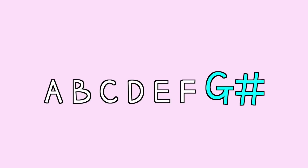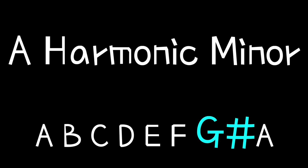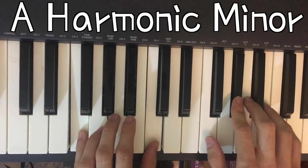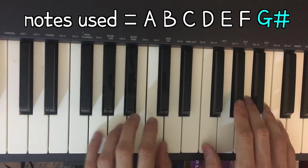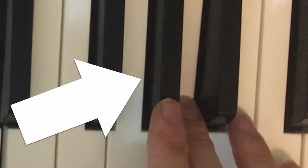Now if you take that A natural minor scale and raise the seventh note up a half step, you get another minor, which is called harmonic minor, and that sounds like this. So here I'm just using that A natural minor scale but with the seventh note in that scale raised — so in this case it's all white keys except that G sharp there — and I'm getting the A harmonic minor sound that way.